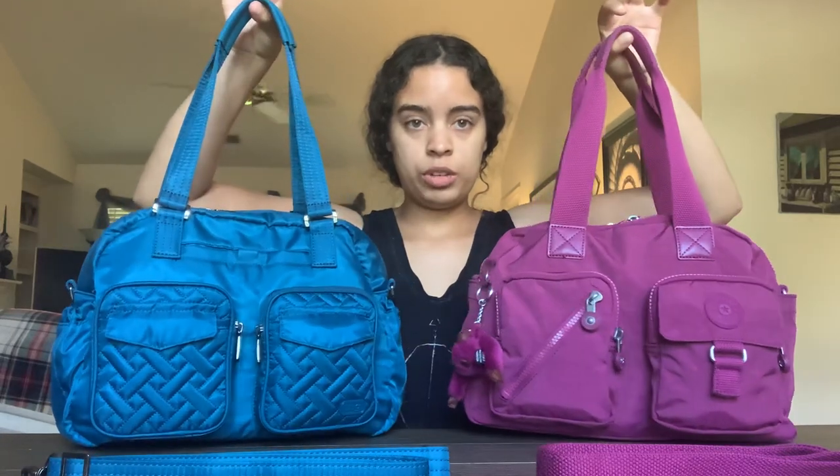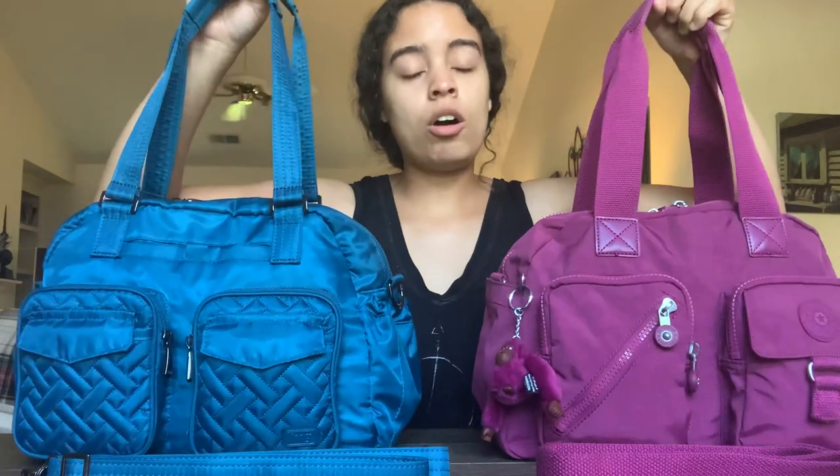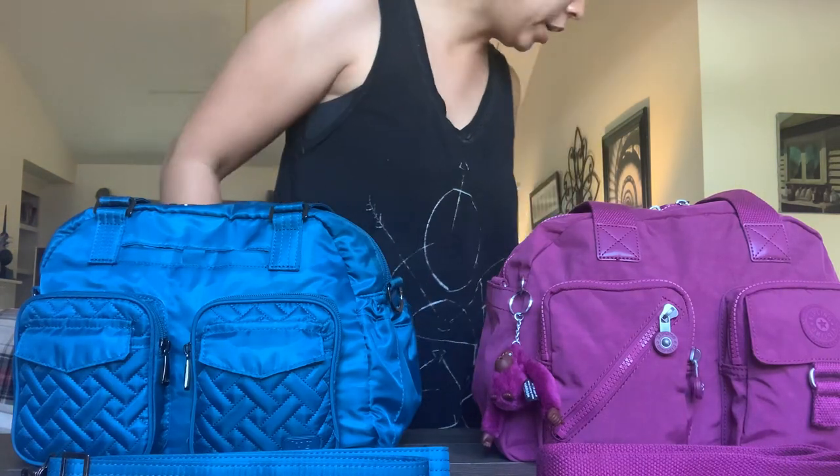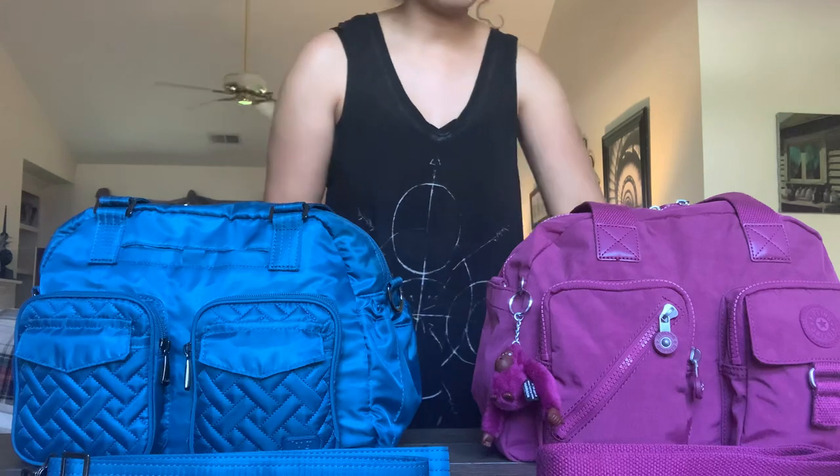Additionally, both bags have two shoulder straps, so you can get an idea of the drops. As for measurements, the Kipling is a little bit bigger — you'll see that as we go through the video in terms of base size and capacity. I'll put measurements for both bags in the description box below.